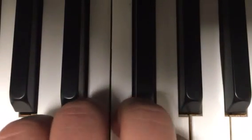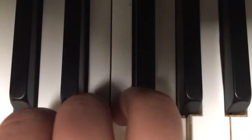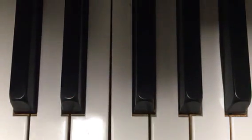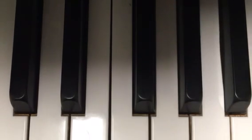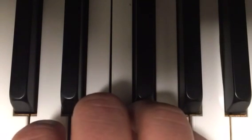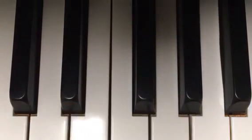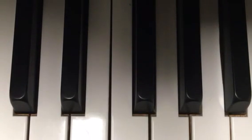So why don't you try: C, E, G, E, C. That is called a triad. A triad is made up of three notes that are in sequence or played all together. So that is the first thing we're going to learn — a triad.